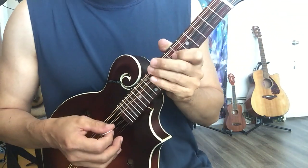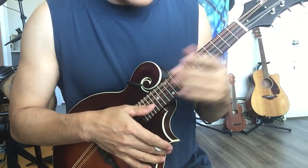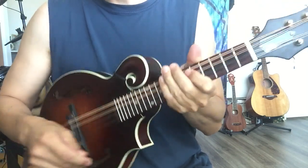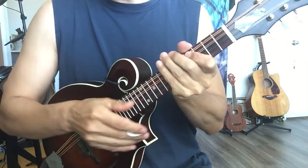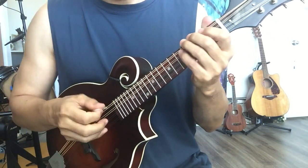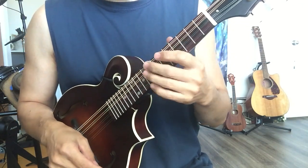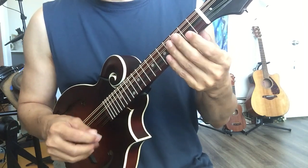I changed mine because I broke one during tuning, so I had to change it anyway. People always talk about action. For me, action is adjustable — you can adjust it here. I always play acoustic guitar, so it's no problem for me. Some people say maybe the action is a little high, but for me it's fine. However, for very beginners who have never played guitar or a string instrument, it maybe a problem.